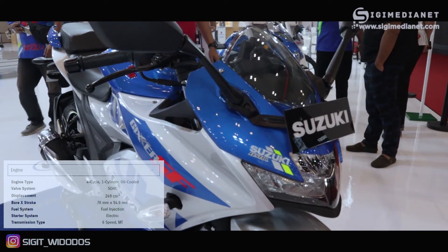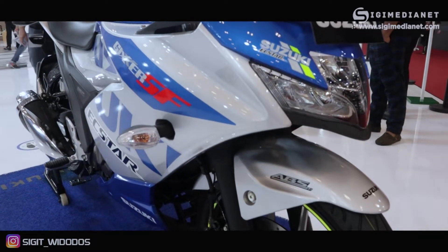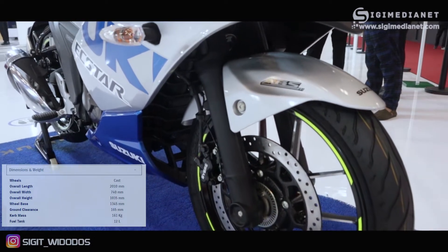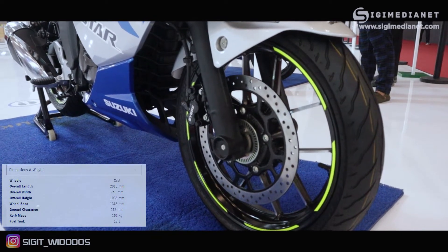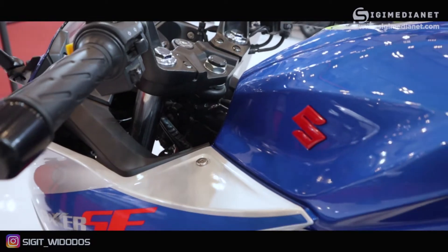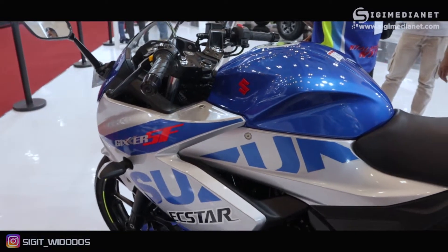Untuk transmisinya ada 6 speed. Selanjutnya dari sisi dimensi: panjang keseluruhan 2010 mm, kemudian tingginya 1035 mm. Berat dari motor ini adalah 161 kg, dengan kapasitas bahan bakar sebesar 12 liter.